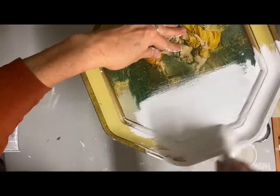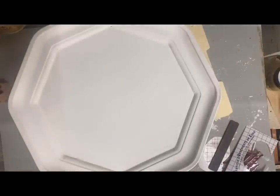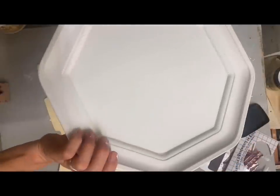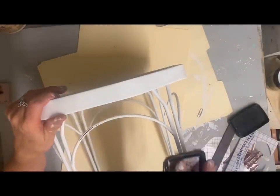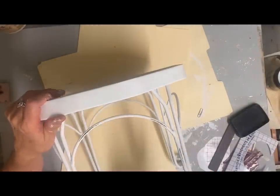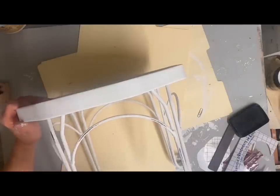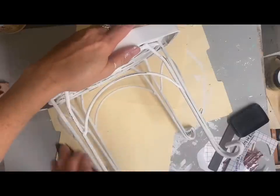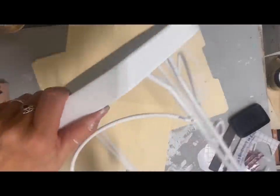I glued it on with some E6000 on all the surfaces on the top, then glued the little picture to the top and painted everything with two coats of Cotton. Because I didn't have a good color to distress down to, I'm just going to use my Stays-On ink and rub it across some of the high spots to do some fake distressing.